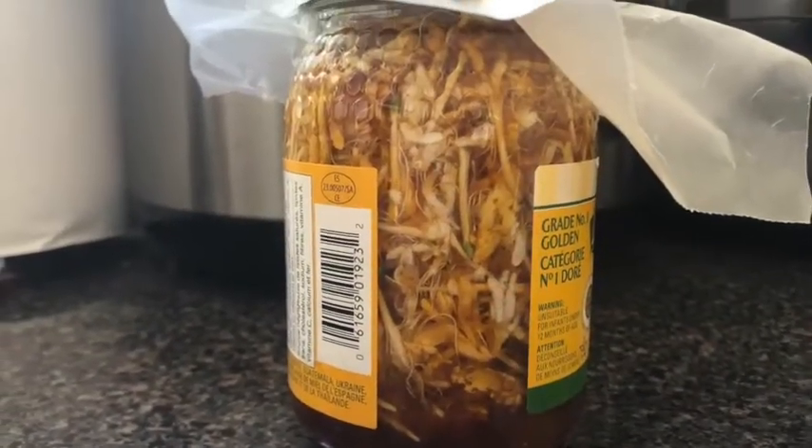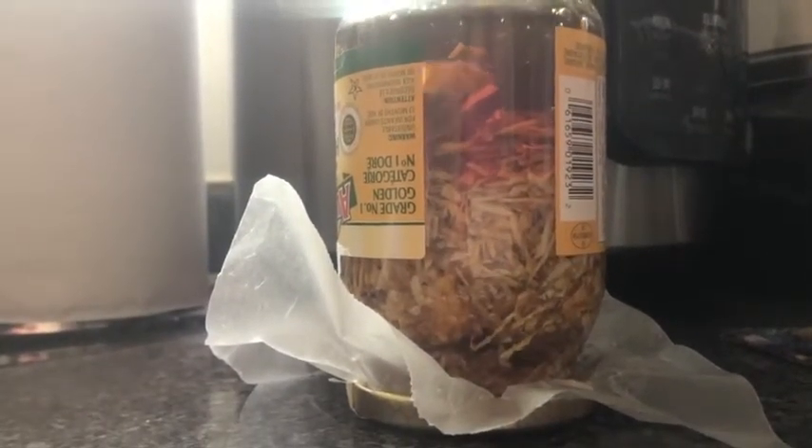I store mine on the kitchen counter because as it sits the flowers rise to the top and I have to remember to invert the jar. I do this a couple of times a day so the honeysuckle is constantly coated and covered by the honey.